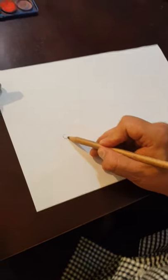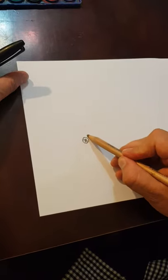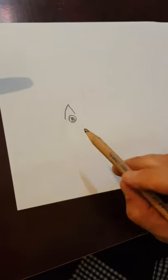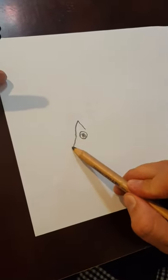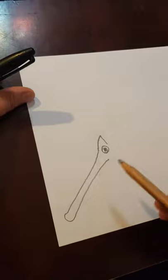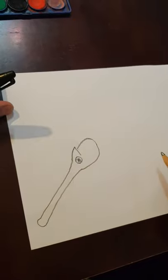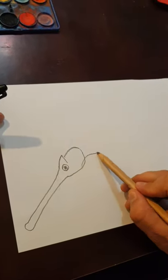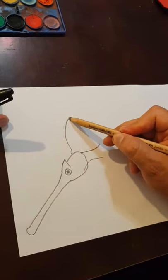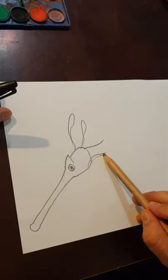First thing I'm going to start with is the eye — draw a circle with a dot inside. On top of it I'm going to do a triangle shape. Remember, if I go too fast, just pause the video. I'm coming down from that long nose, then around here I'm going to do a circle — that's its head — and it's going to go into a neck. Coming off the top, two little horns.